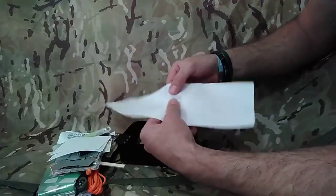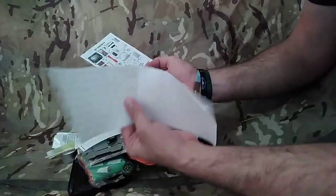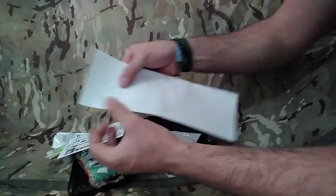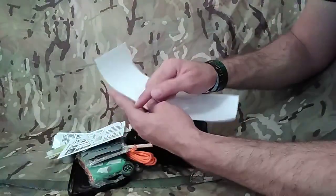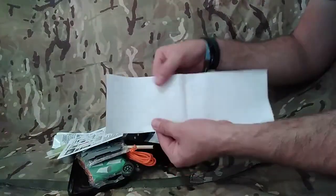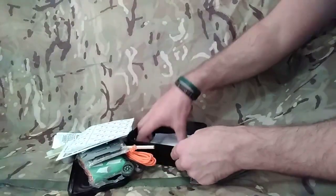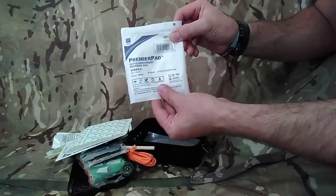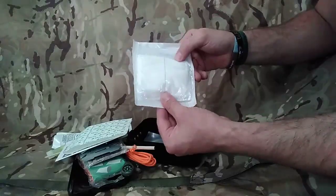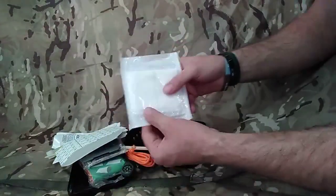Fabric surgical tape. We can cut strips off of this and seal a wound with it, or use it on our dressing. There's more than enough on there - nice and flat, perfect. And an extra absorbent dressing pad - really good for any large wounds. We can place this on a wound and then use our tape to attach it.